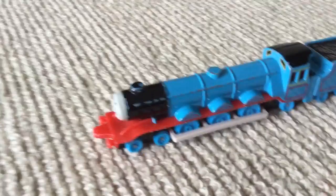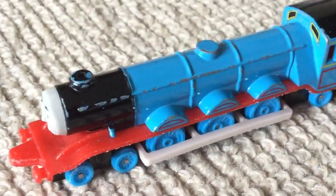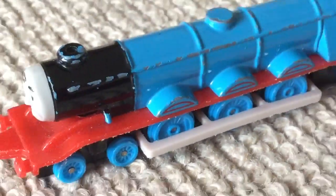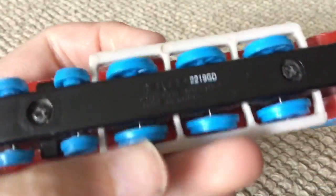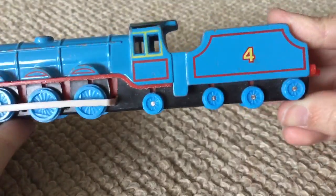Hello there guys, it's me ShaneFan56 here and today I have got a really awesome model to show you. Guess who it is? It's an auto model — I think you already know who it is. It's Gordon! The express engine.